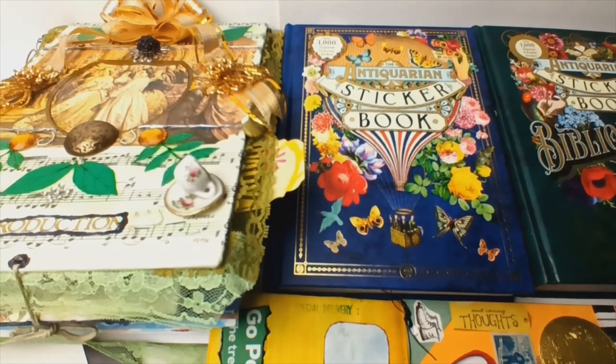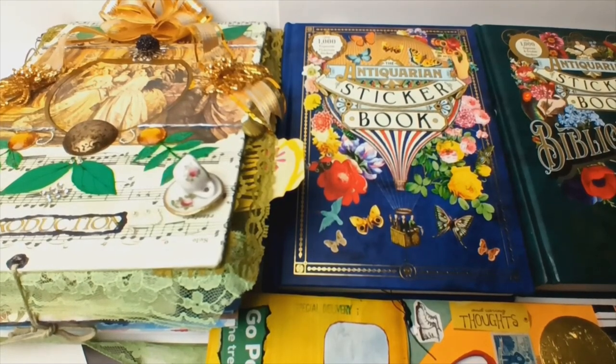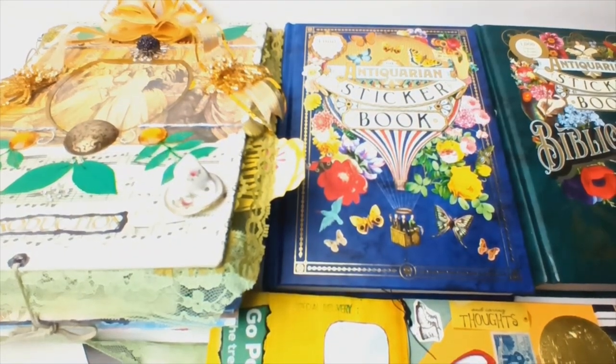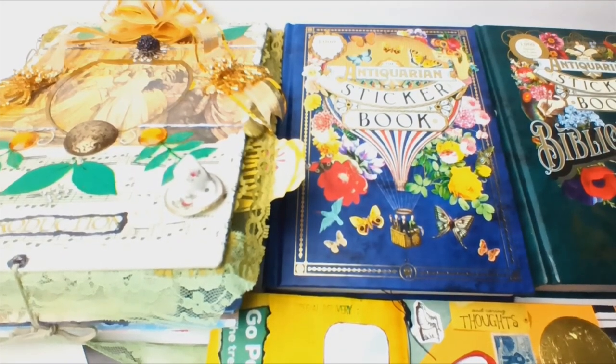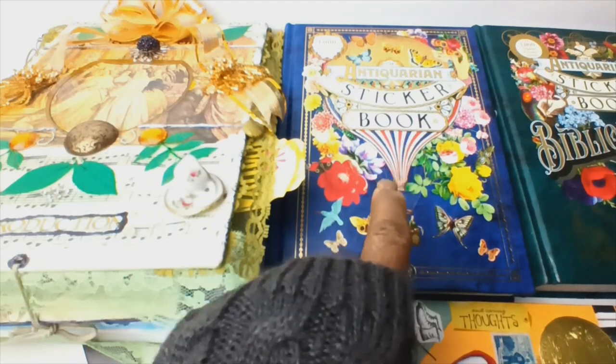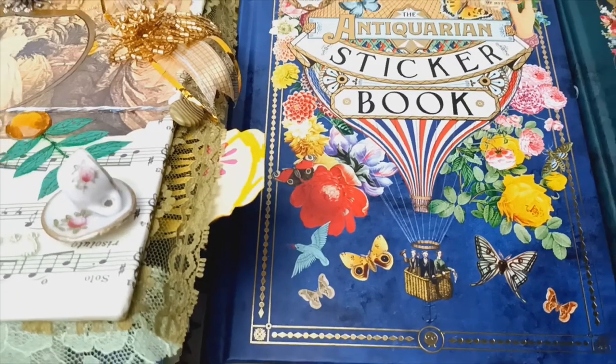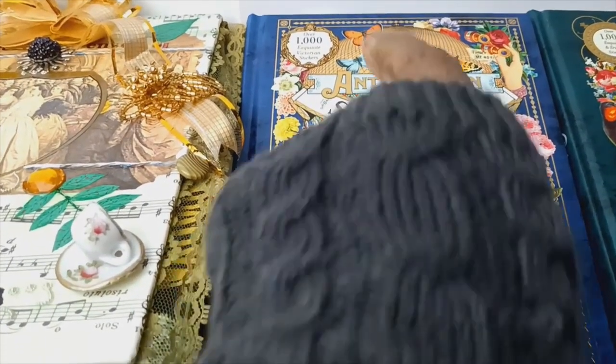Hi everyone, welcome back to another edition of the Velvet Lounge Life. This is another super special video where I am going to review and give you a page-by-page view of everything that comes in this particular book, which is the Antiquarium sticker book. It claims — I didn't count them myself — but I believe them that there are 1000-plus stickers in this book. There is a little seal right there that says so.